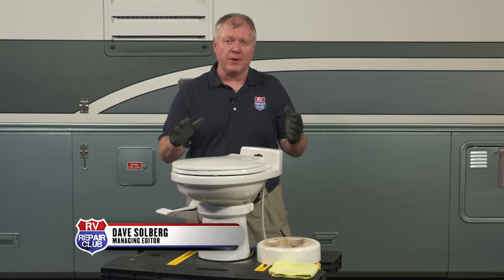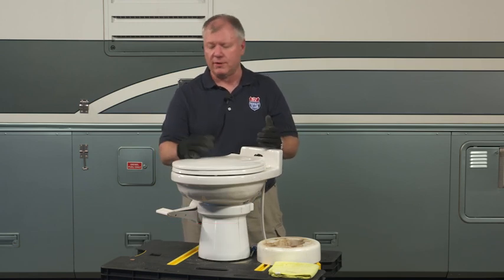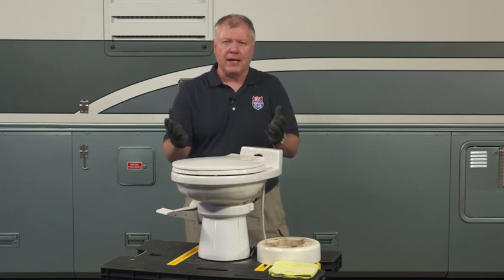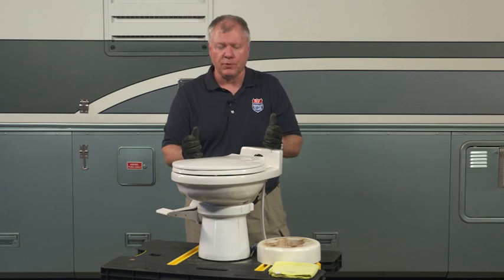In the good old days of RVing, back when I started, there weren't a lot of choices in toilet. You had either plastic or porcelain, pretty much pedal operated. Today there's a wide variety of choices — there's even the ergonomically designed and environmentally friendly compost style toilets.